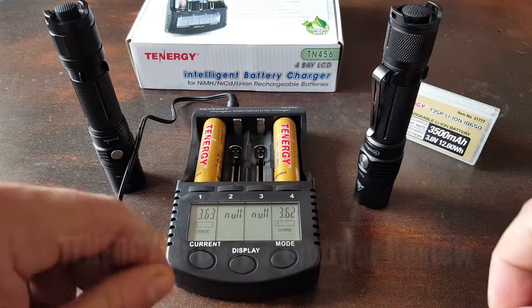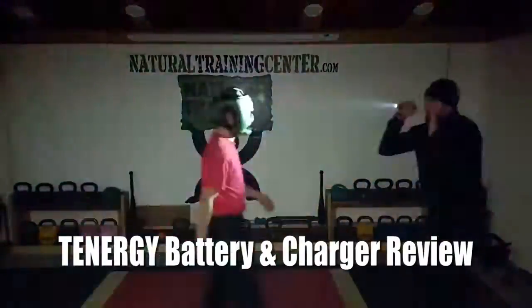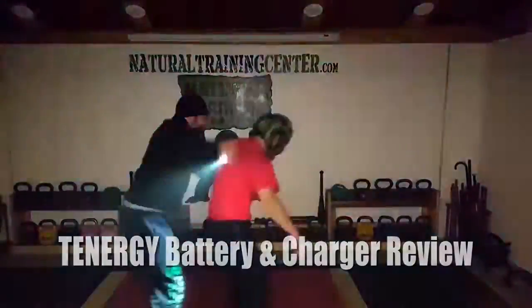Hello, it's Helder here. If you've been following my reviews and briefings for a while, you realize that I do review a lot of tactical flashlights, as well as other gear that requires rechargeable batteries.